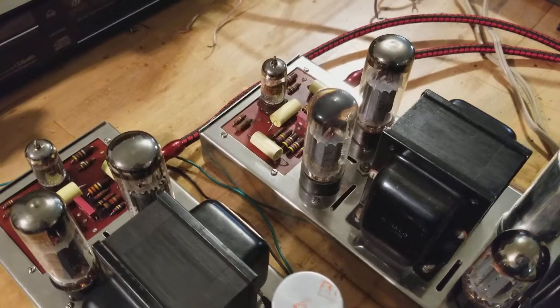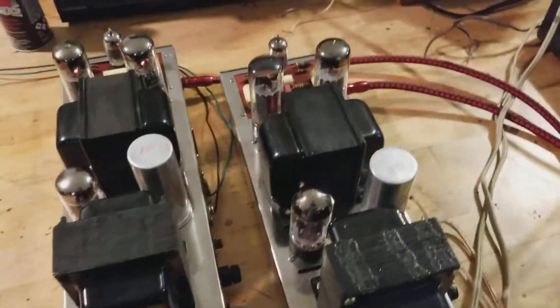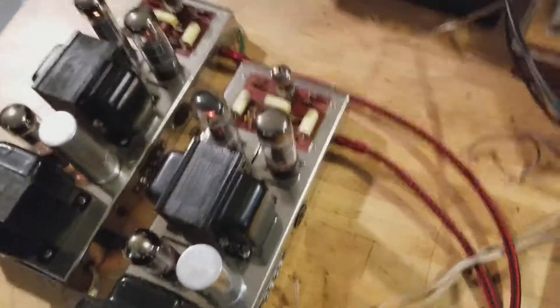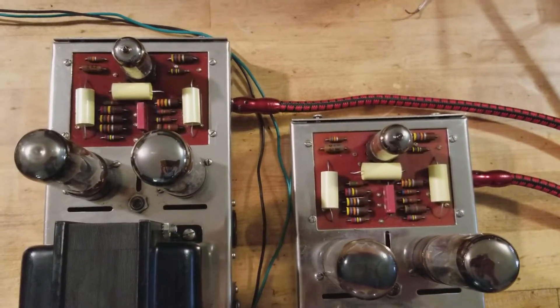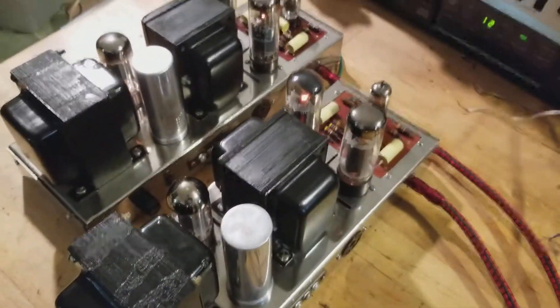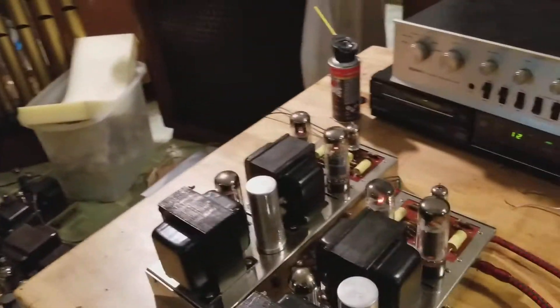Here's a quick demonstration video of my Dynaco Mark IV Monoblocks. I just had them serviced and restored and they're perfectly matched, so each one is identical and they work and play and sound fantastic. I got the covers over here. Here's how they sound.